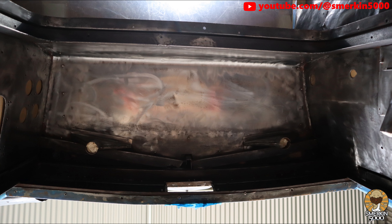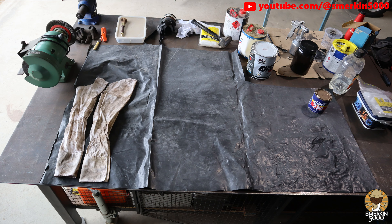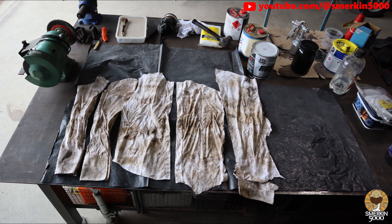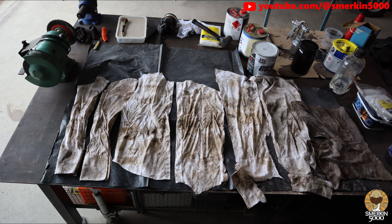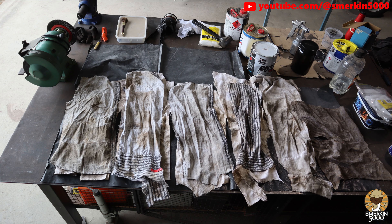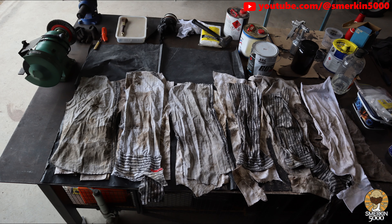This here is the upper front section of the engine bay again. As you can see it's also nice and shiny. One more step is to wipe down all the surfaces to be painted to remove any remaining dust, oil and solvents. Using clean rags and mineral turpentine I spent a few hours going over all the surfaces, and as you can see I used quite a lot of rags.